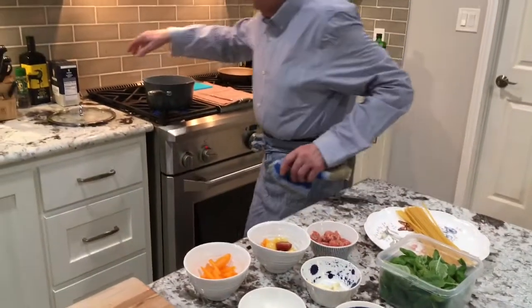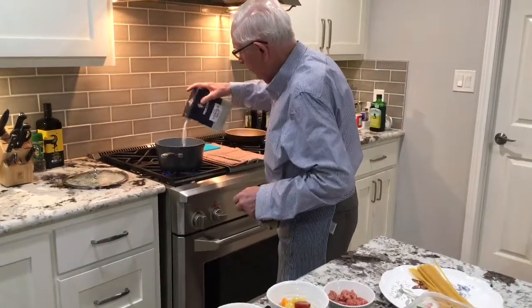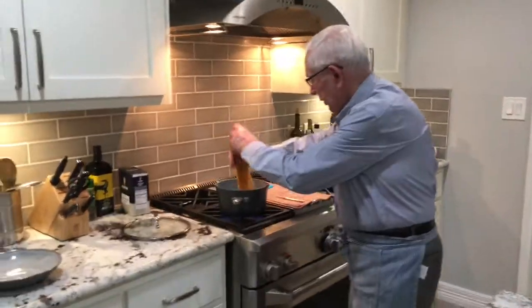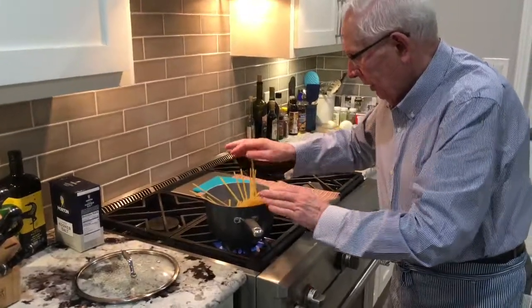I put already my water on to boil. I put all the salt inside. The water will put the linguine inside to cook, but I'm doing the rest. The linguine is in now.